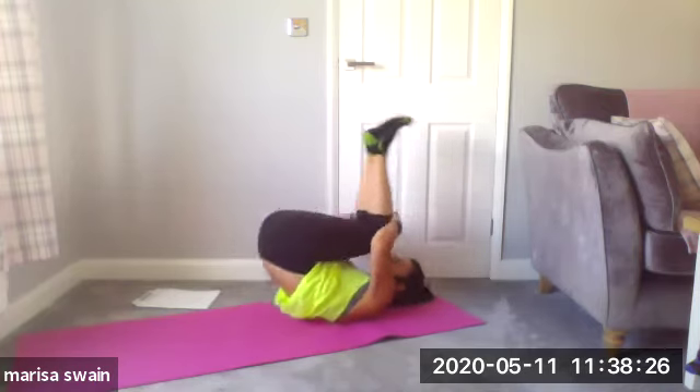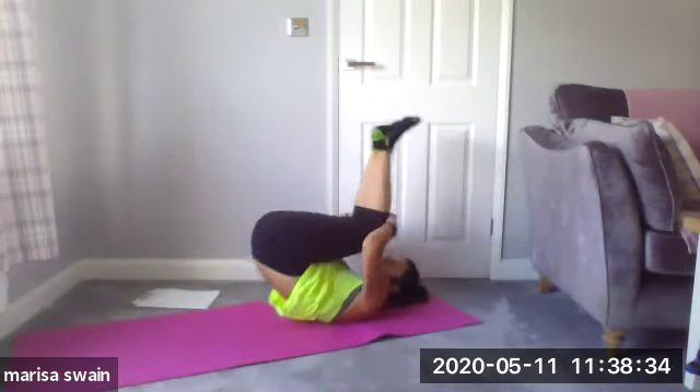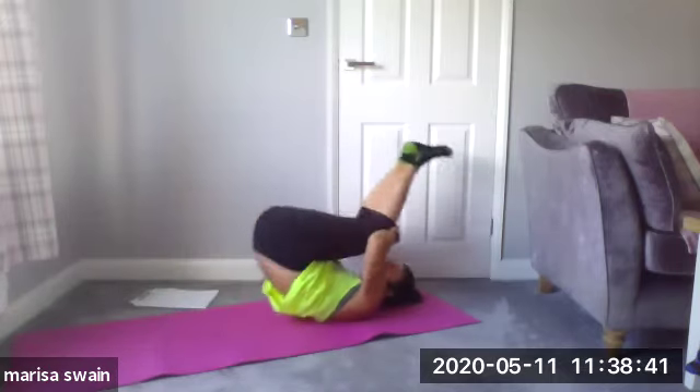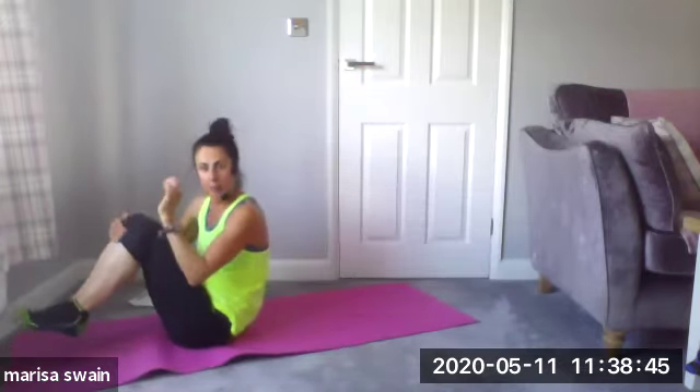Take it back, stop at the top, pause. Take it again — inhale, exhale, take it back and to center. Last time — pause, inhale, exhale. Don't slam the back down — nice, like we did with the bridge, vertebrae by vertebrae.